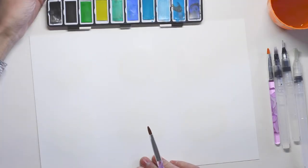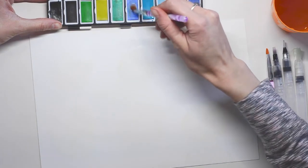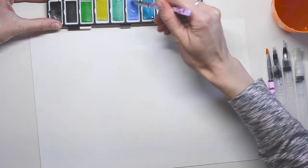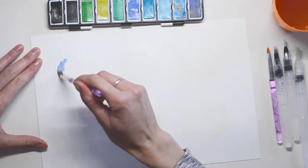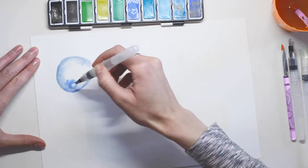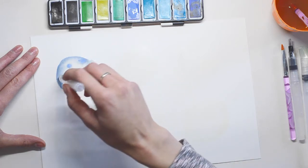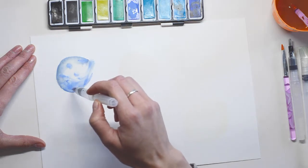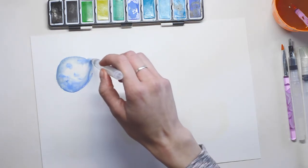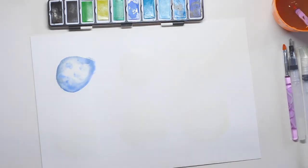When you're done, grab a different paintbrush. My first jellyfish will be blue, so I'm gonna grab some paint with plenty of water and drop some paint into the wet bubble. As you can see, the paint will slowly and beautifully spread, flowing around that bubble. I'm not going to go anywhere outside — just around this bubble.